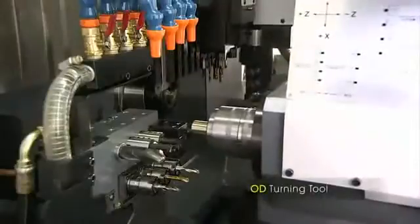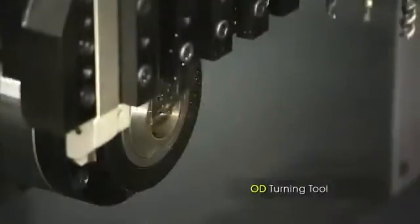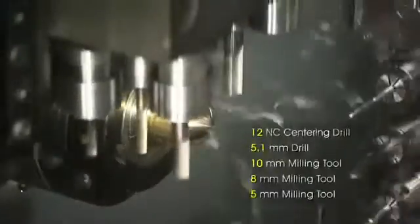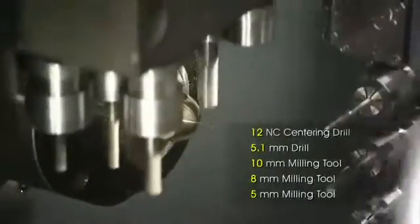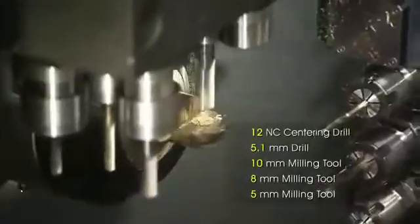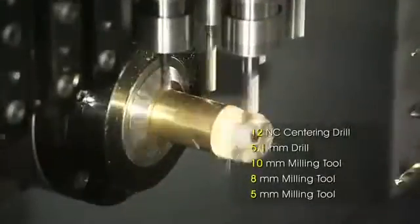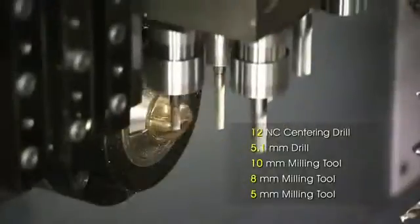We begin with some turning using one of the six outer diameter turning tools. The six high-precision cross-slide driven tools then provide a number of machining capabilities, like vertical drilling, rigid tapping, engraving, and bevel milling.